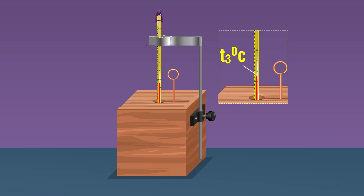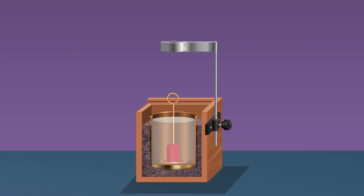Stir the water with the stirrer. Measure the final temperature of the mixture once it becomes constant on attaining equilibrium — record this temperature as t3. Note that when you place the hot solid in the calorimeter, heat from the solid is transferred to the water and the calorimeter. Stirring continuously ensures uniform distribution of temperature.